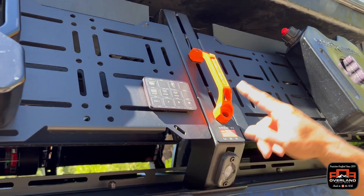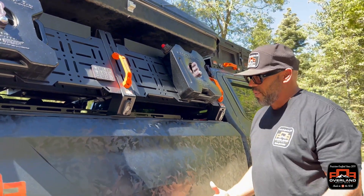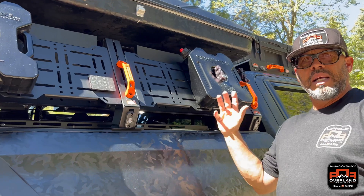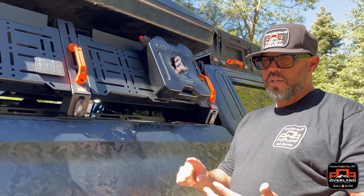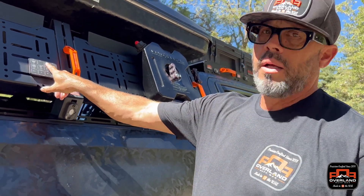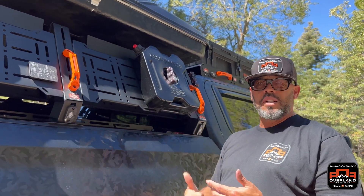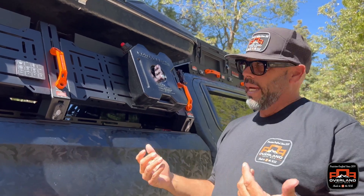We have a slave unit to the main unit on the other side, so if I'm over here and I need light I hit the underglow — the same activity on that side of the rig you can do on this side. Whether it's heating up the water, turning on a light, or turning on an air compressor. I can actually have an air compressor hooked up to pressurize my water after it's heated up, and now I've got myself a hot shower.